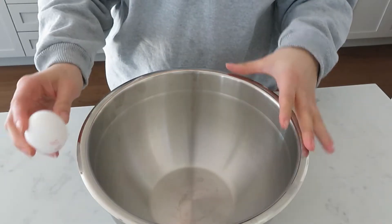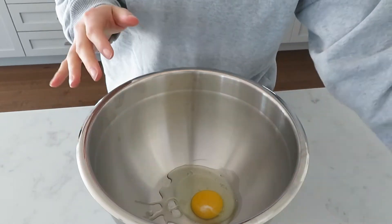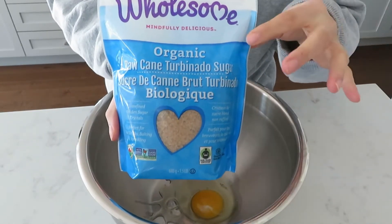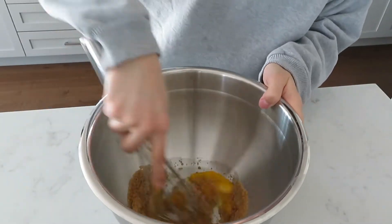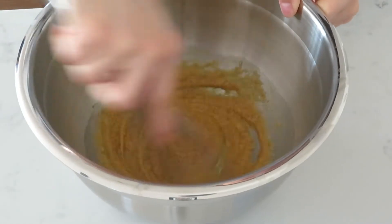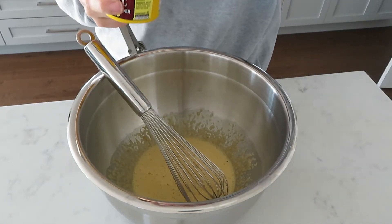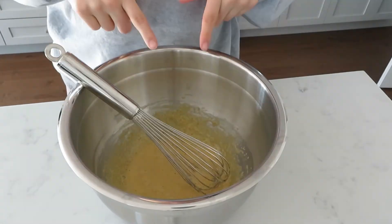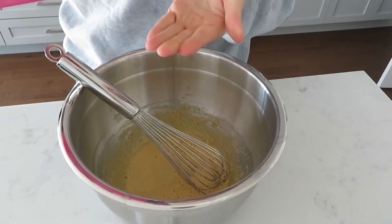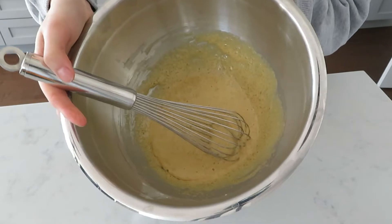The first thing we're going to do is preheat our oven to 400 degrees. In a bowl, crack one egg — the recipe will also be linked in the description. Add half a cup of sugar; you can use whichever sugar you want, liquid sweetener, whatever. We're using cane sugar. Whisk it together, then add a tablespoon of baking powder and half a teaspoon of salt — you can eyeball it or use a measuring spoon.